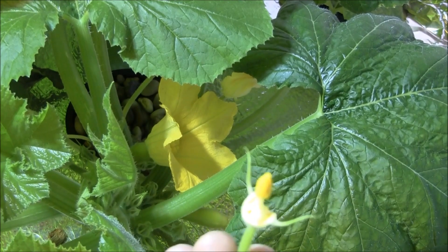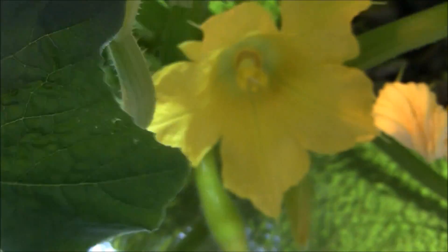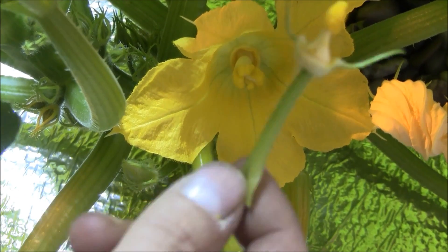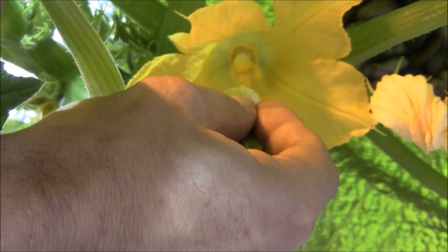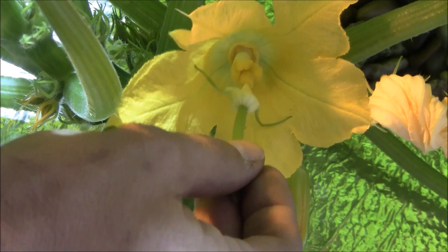Let's go in a little closer so it kind of makes sense. I'll move this little baby aside — there's the female part. We're going to take this and kind of rub around it, tease it a little bit, be gentle with it. The pollen from this is being inserted in here — see that? Isn't that nice?